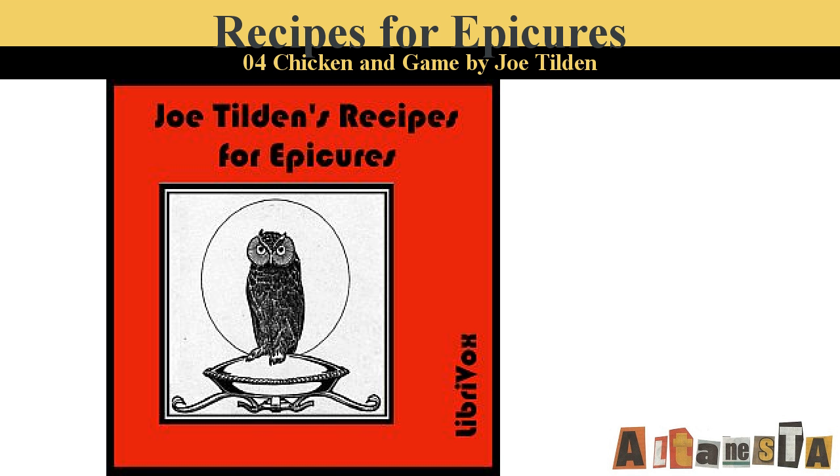End of Part Four. Part Five of Recipes for Epicures by Joe Tilden. This LibriVox recording is in the public domain. Recording by Clarica. Meats. Yorkshire Steaks. Fry in butter several small tenderloin steaks with two onions sliced and one cucumber sliced. When well browned, add a pint of stock, salt, pepper, cayenne, and one teaspoonful of made mustard. Simmer an hour or longer.